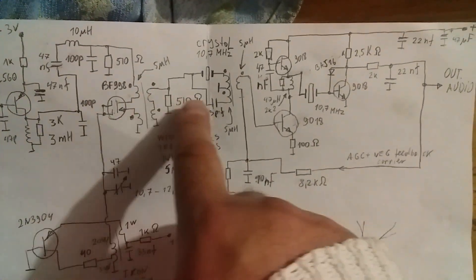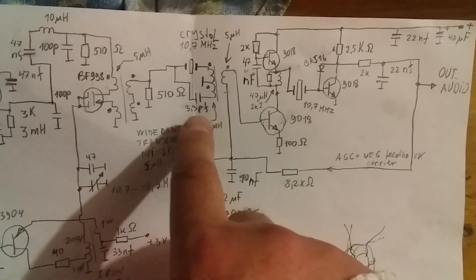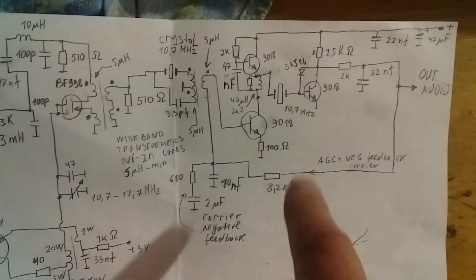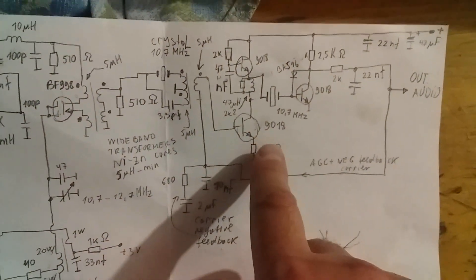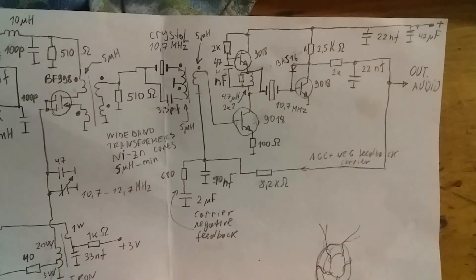After the mixer we have a crystal filter. It's a simple crystal filter with one crystal. After the filter we have an intermediate frequency amplifier with an active load.